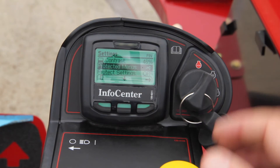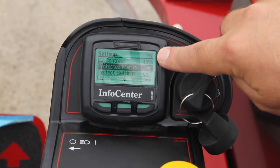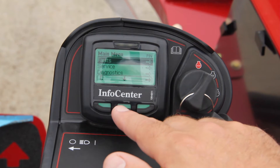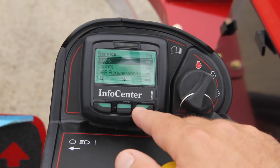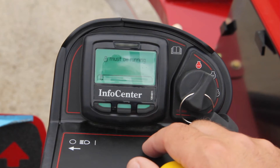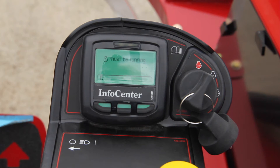We're going to hit the check mark. We know it's worked because in the upper right corner it says pin right there. Now we can go back out into service, down to DPF regeneration, enter — and it tells us the machine must be running. I'm going to go ahead and start the machine and run it. You'll hear the noise but you'll be able to follow along.